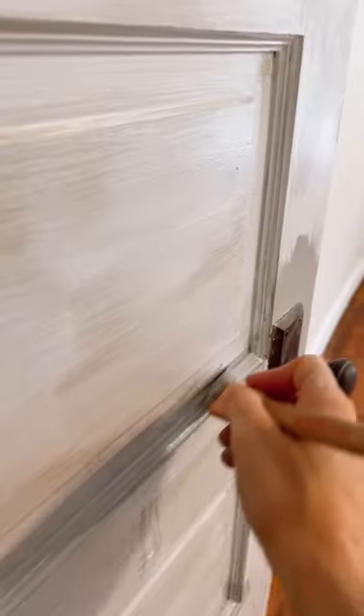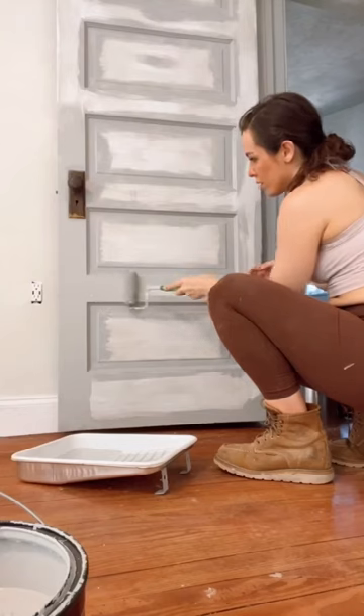Next, this super gorgeous custom paint color. Painting it on with a brush and then a roller.